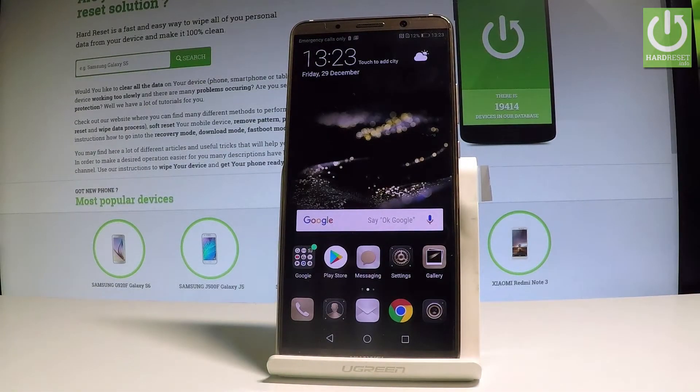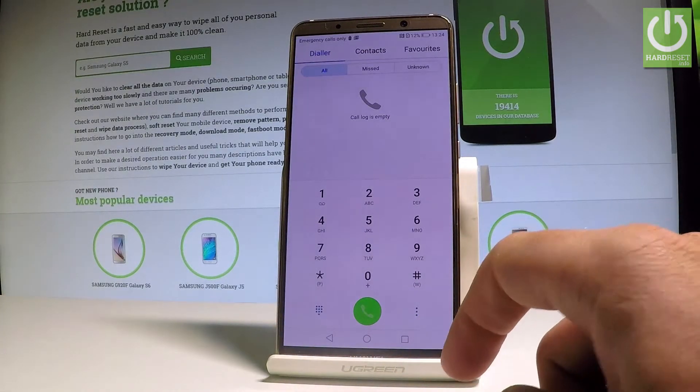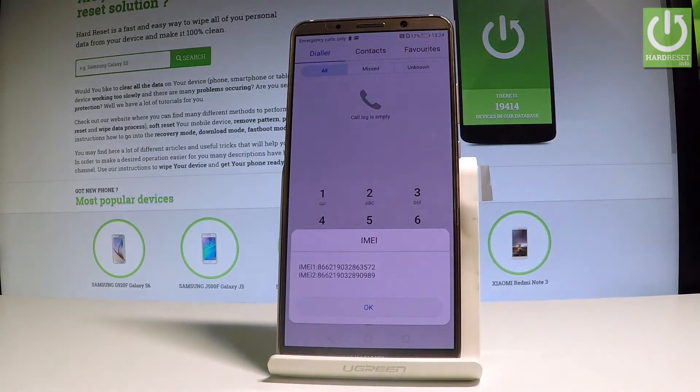Here I have the Huawei Mate 10 Pro and let me show you how to check the IMEI number on this device. Starting from the home screen, let me show you how to do it using a secret code. Let's open the phone's dialer and use the following code: star hash 06 hash. The IMEI number just pops up, so you can read it right here. Let's tap OK to close this.